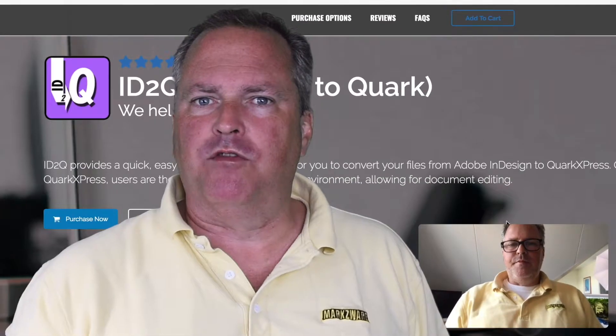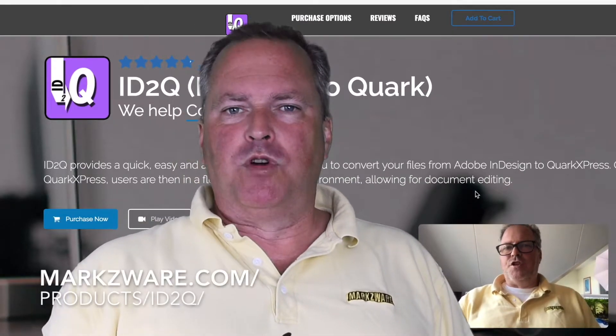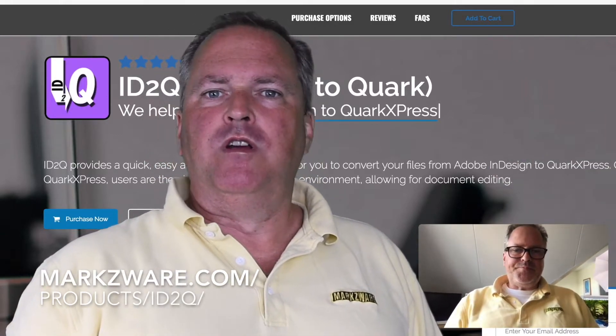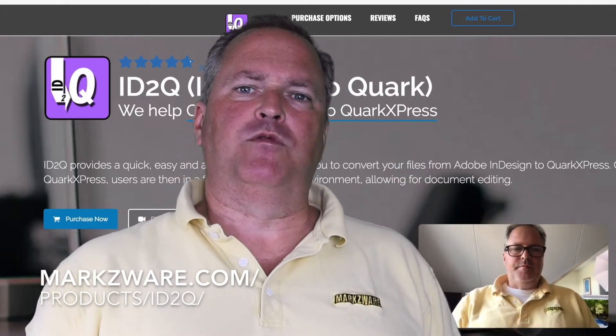So why wait? Go get your latest version of ID2Q today over on Marksware.com/products/ID2Q, and there you can get the latest information on this new version supporting 2018 of QuarkXPress.